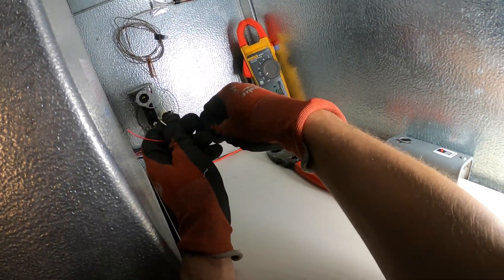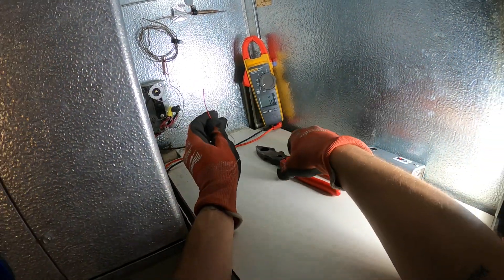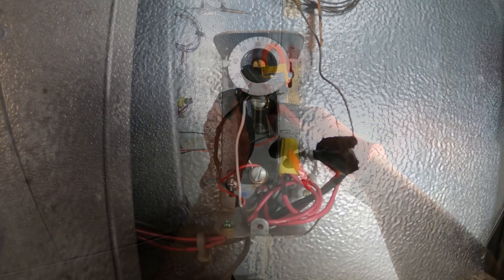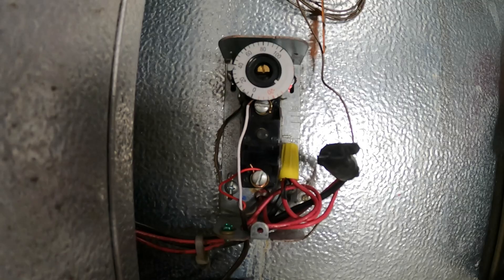Let's strip this back and put the cable back — two wires. I put the two wires back; let's turn on the condensing unit and see what happens.